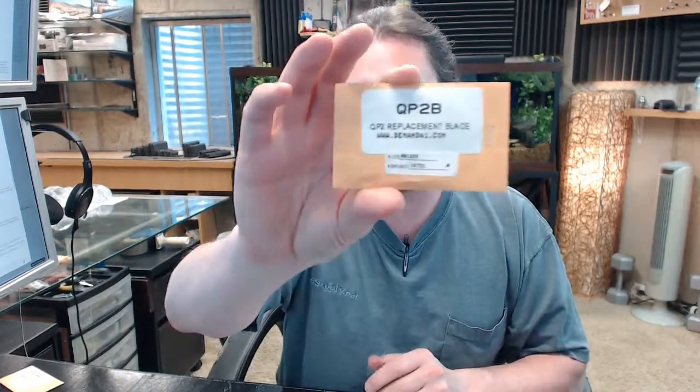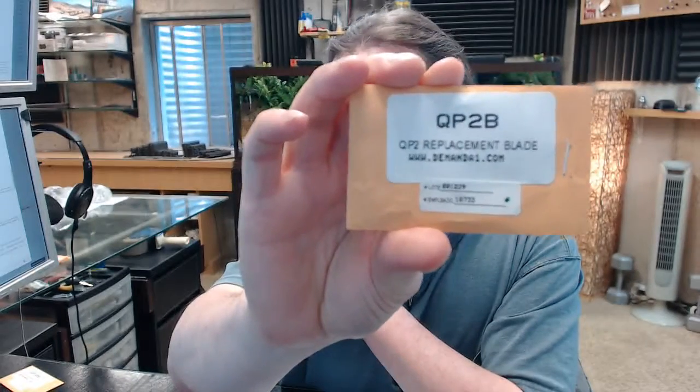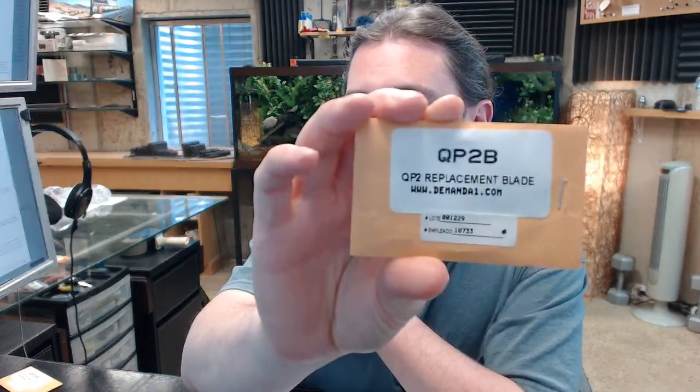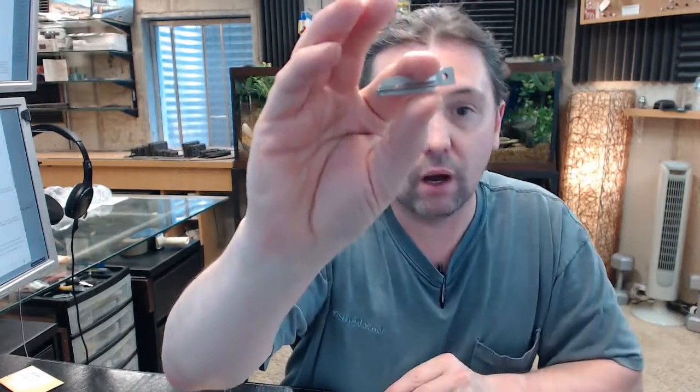Hello, my name is Rich Howard, owner of Architectural Builder Supply. This video is to bring you a closer look at the A1-QP2B. This is a replacement blade for their Quick Pull 2 model. The Quick Pull 2, or the QP2B, is specifically the replacement blade for Schlage C cylinders.